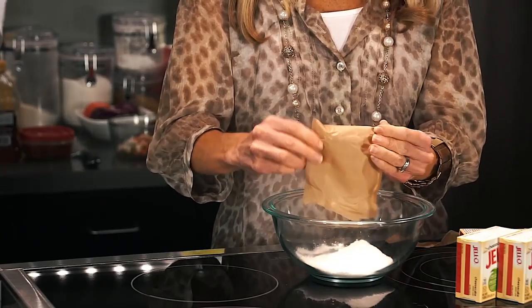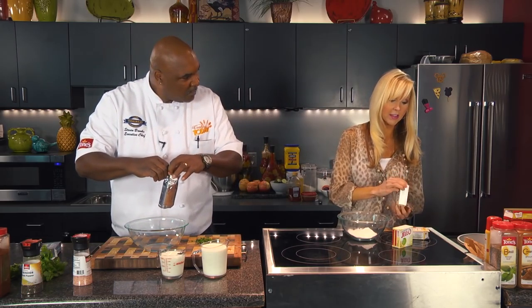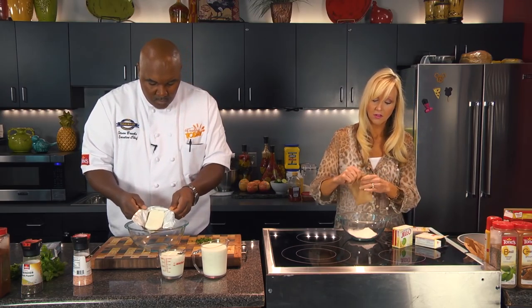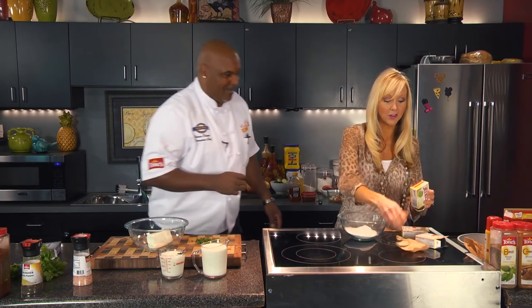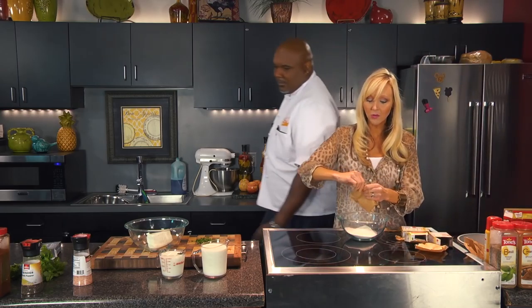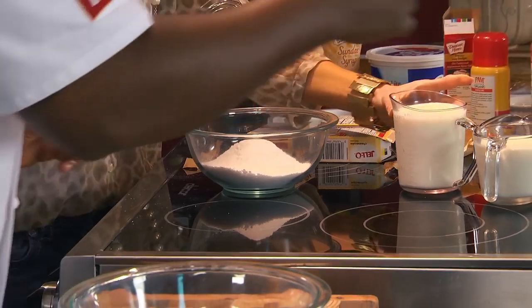I like the pudding mix because it gives it kind of a light texture, but at the same time it sets up really well. This is something you can set out and it'll hold its shape really well. Around the holidays I just love and crave pumpkin flavor all the time. You've got to switch it up with something different from time to time other than just pumpkin pie over and over again. This is one I made for the teacher's lounge up at Kennedy School and they loved it — they went nuts for it. It was a big hit.